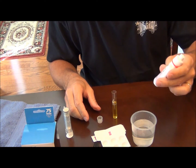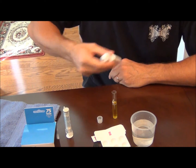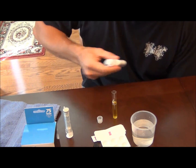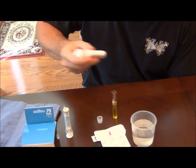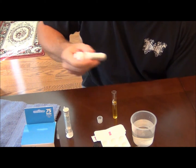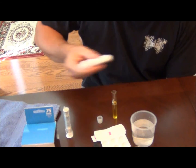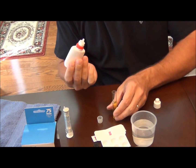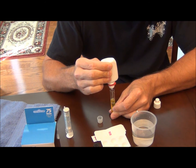Now take solution number two. It's very important to shake this vigorously for 30 seconds. Add 10 drops of solution number two, holding the dropper bottle vertical — 1, 2, 3, 4, 5, 6, 7, 8, 9, 10.